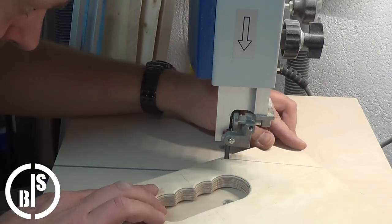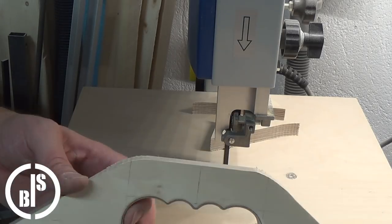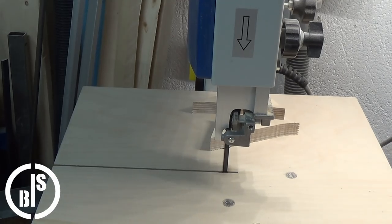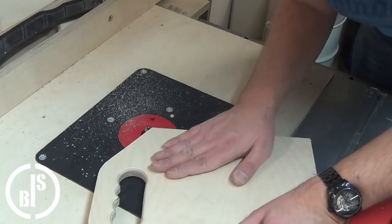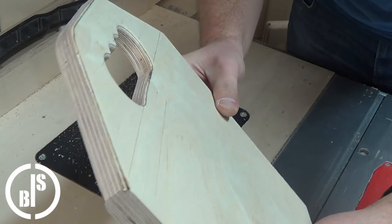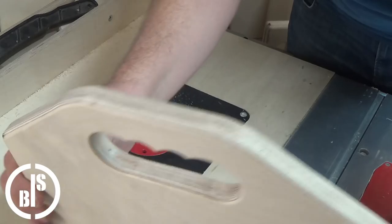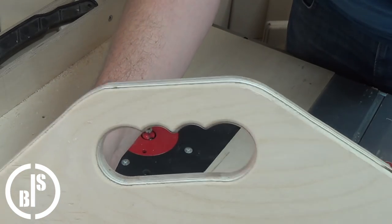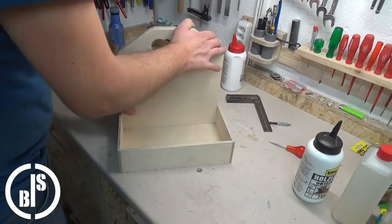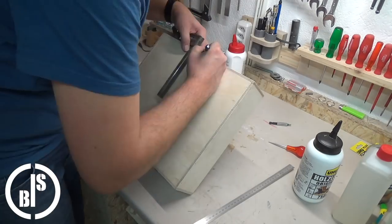For a nicer look I cut the two corners off and round the edges as well. Then I screw the handle part to the tray.